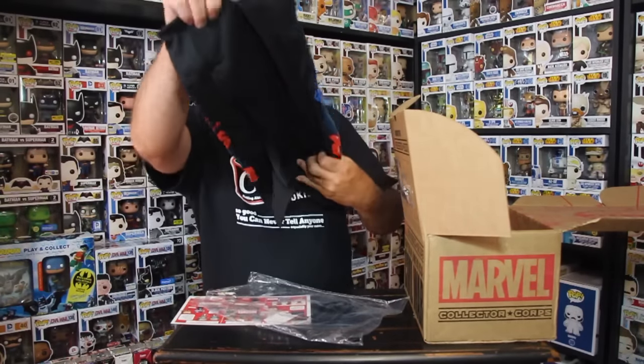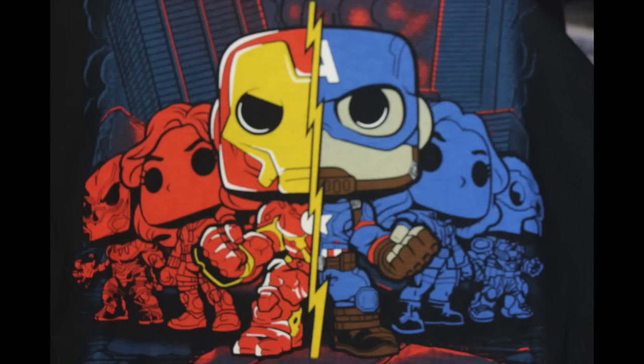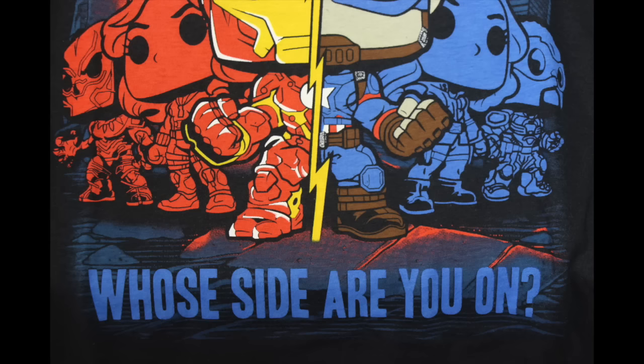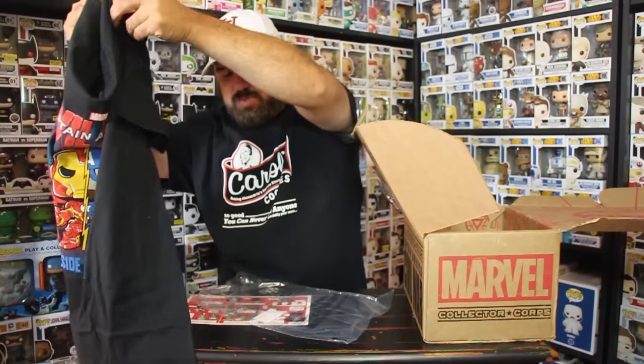On the t-shirt we have Captain America — Civil War — and we have Iron Man. They split sides: Iron Man and Captain America. 'Whose side are you on?' That's a cool t-shirt, I'll go ahead and wear this one.